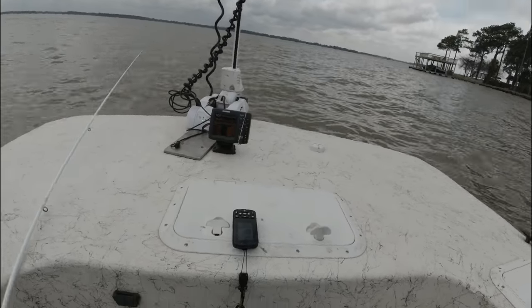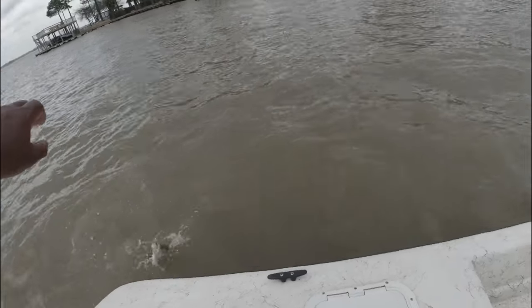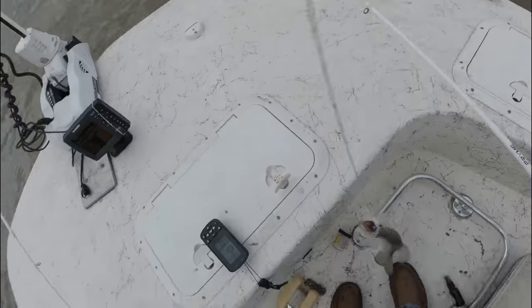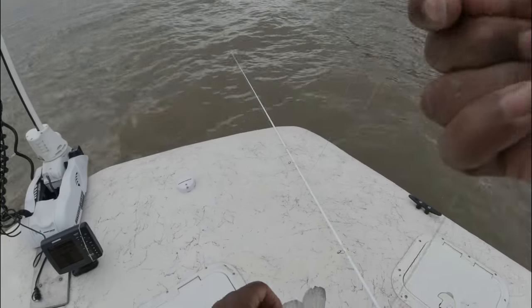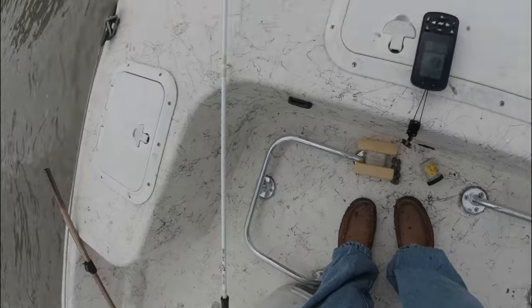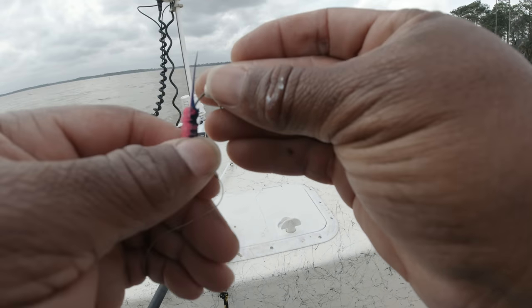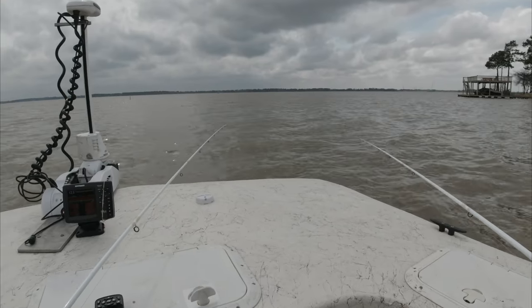So what I am really saying is what will help you is getting to know your electronics, learn your lake, fish different depths, use the right weight jig, be open to changing jig colors — and you will be consistently slinging crappie in your boat just as I do. Yes, it is work, but that payoff is like no other.